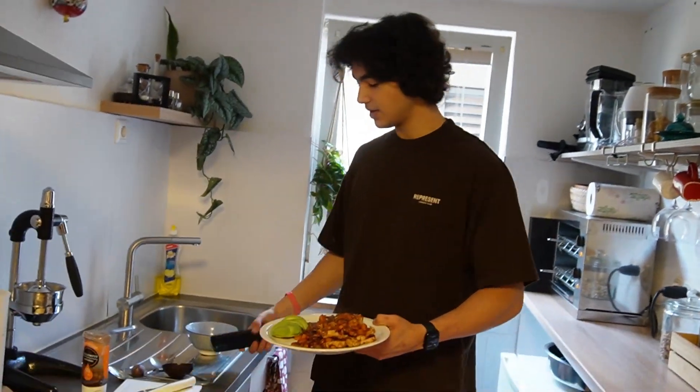First, take a normal pan and heat it up on high heat, then bring it down to low heat. Now we're gonna weigh our chicken breast — I'm weighing about 400 grams, around 330 or so. Those 15 grams won't make a big difference. Then we put the chicken breast into the pan.